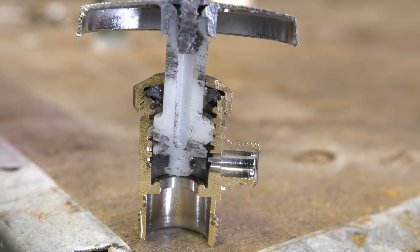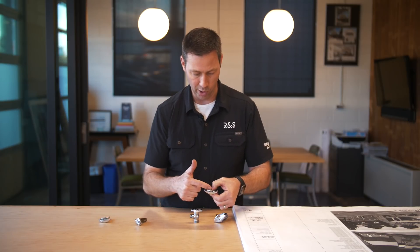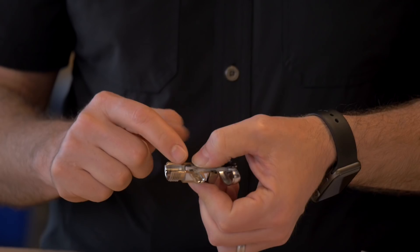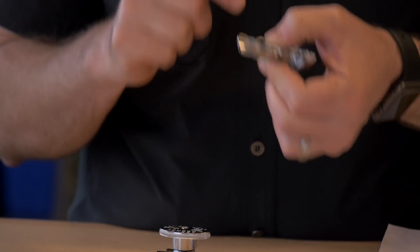A couple things I don't necessarily like about this one: number one, I'm worried that that plastic might actually shear off someday, and I'm also worried about how that rubber is going to fare over time.